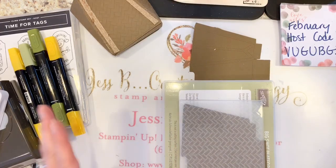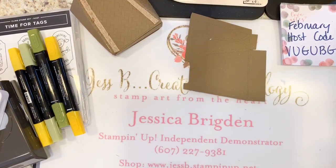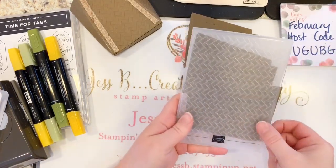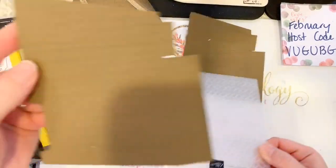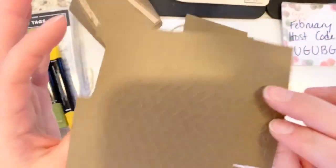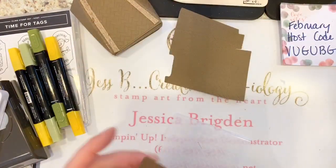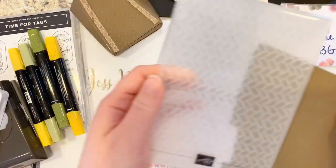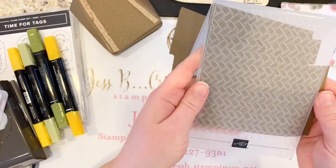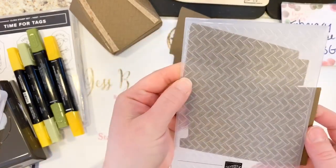I've got my base, my embossing folder, and the blue embossing adapter plate, and I'm going to run that through on the first piece. When I take that out — how cool is that! You can see the texture on there. I like it so the weave is pointing out for more of that rattan look. You're going to do the same thing with your second piece — line it right up tight in the folder and give it a little wiggle.